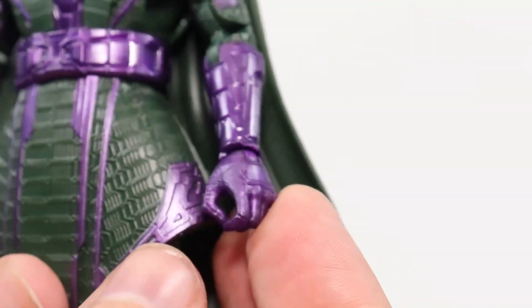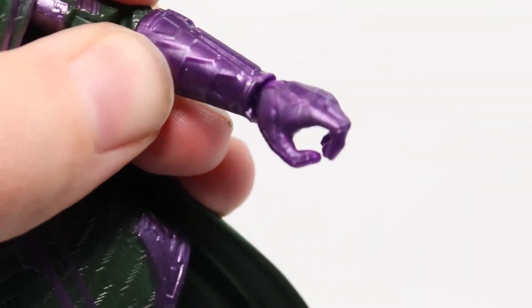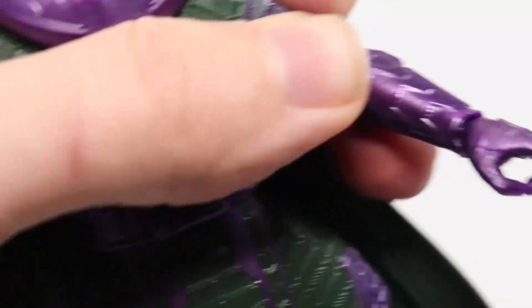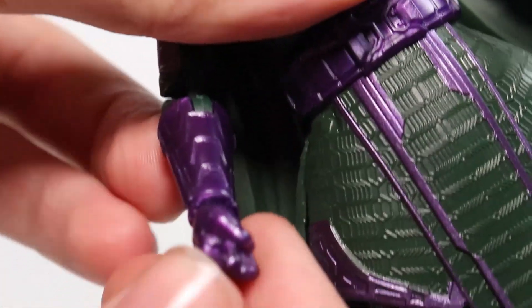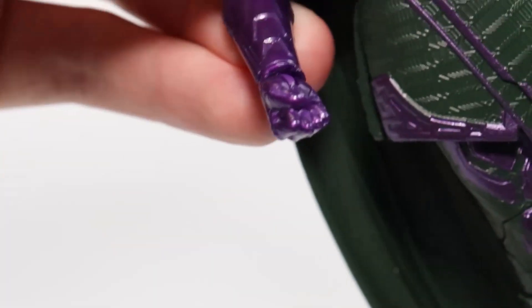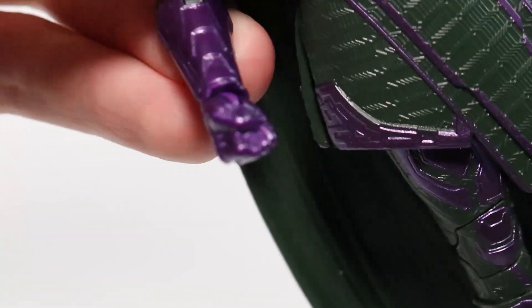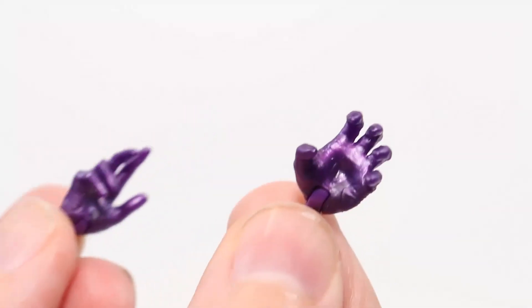Looking at the arms — on one side he has almost like a grabbing or gripping hand. I don't know why he doesn't come with anything. And then a fisted hand on the other side. The fist looks a little strange to me, mainly the thumb part, because of how it's tucked underneath. For the extra hands, we've got what I'd call a gesturing hand and just like an angry hand.